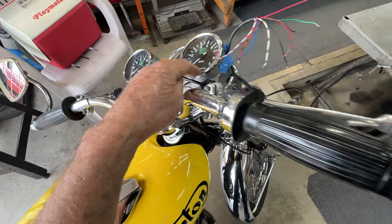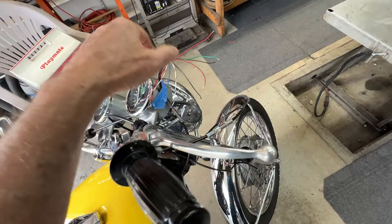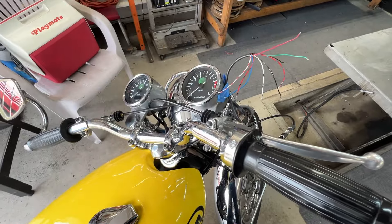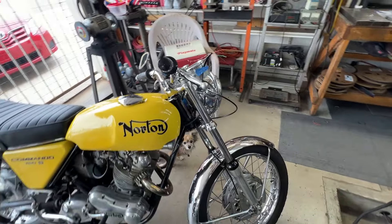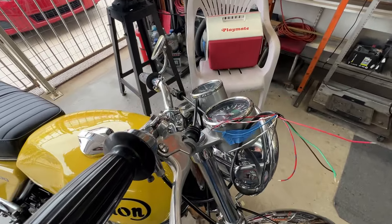The tachometer has a cable coming out of it with 9 wires. It takes 9 wires to drive this tachometer for reasons I do not understand. And we have no paperwork on the tachometer, so I'm going to have to get in touch with Smiths and get an instruction manual on that tachometer.